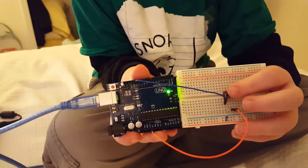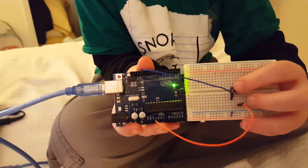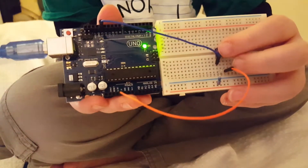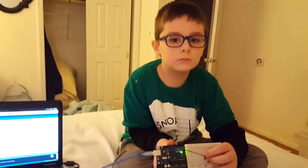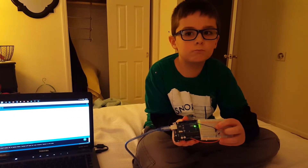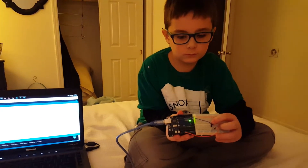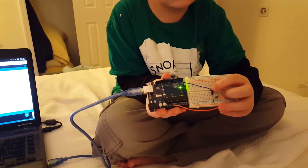Cool! We've got pin 13 to ground, 5 volt to power, and a 10k resistor right there to manage the electrical current for the switch. It's Brinkley's second ever Arduino project. Do it a couple more times — you do a pattern!